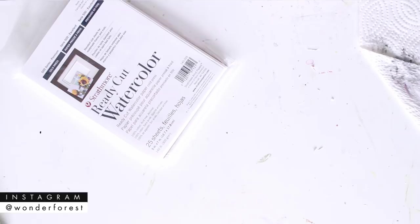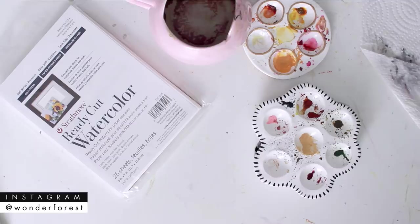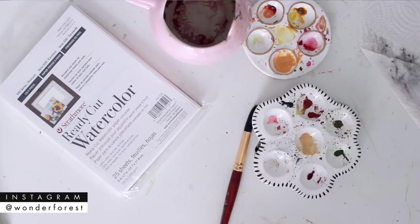Hey guys, welcome back to my channel. Thank you so much for watching. I'm excited today because I'm going to show you the entire process of creating my wedding invitations. I'm going to walk you through the entire painting process and then show you the assembly process and my thought process behind everything.